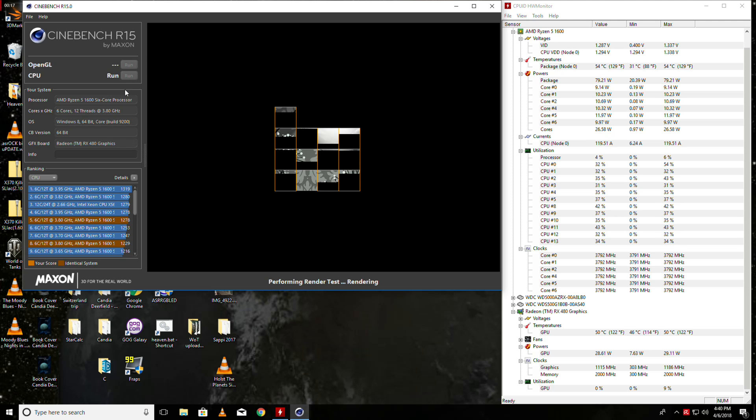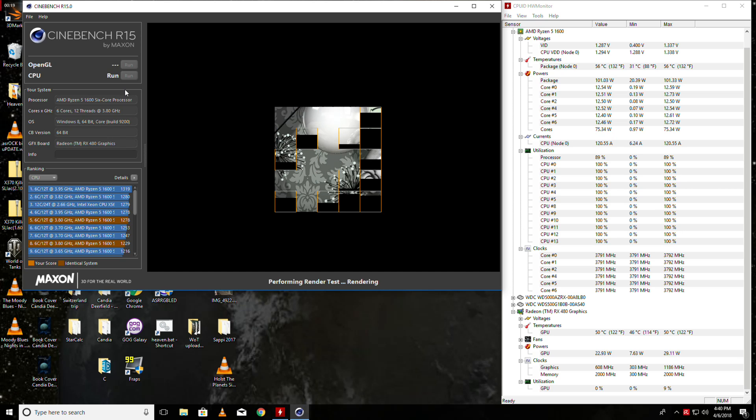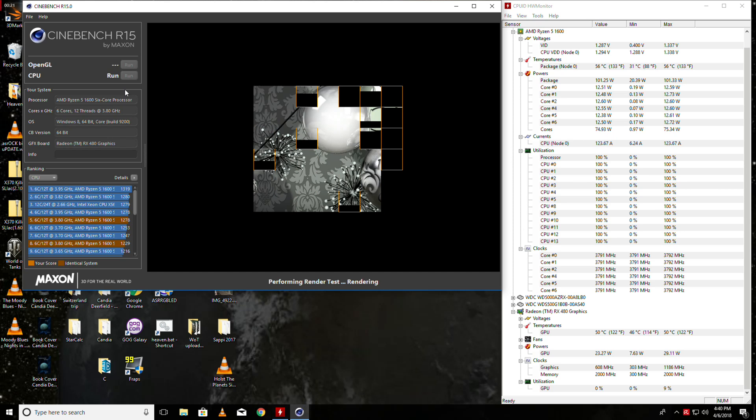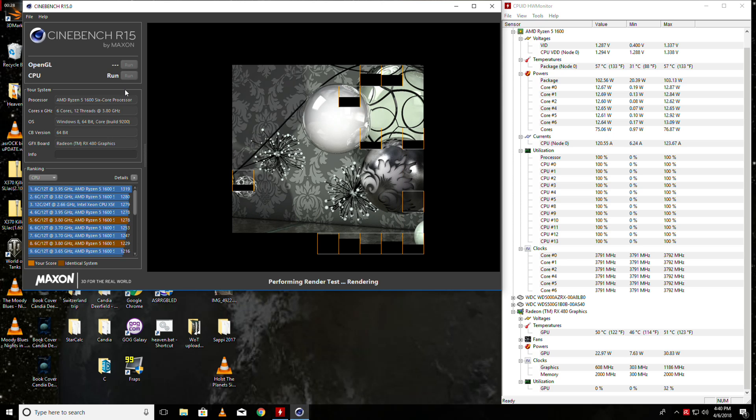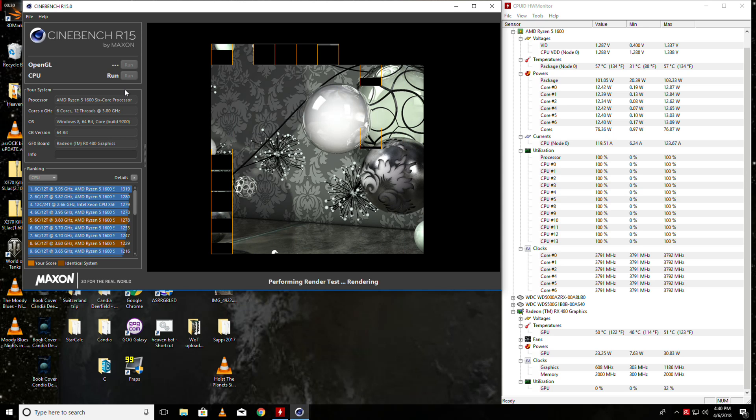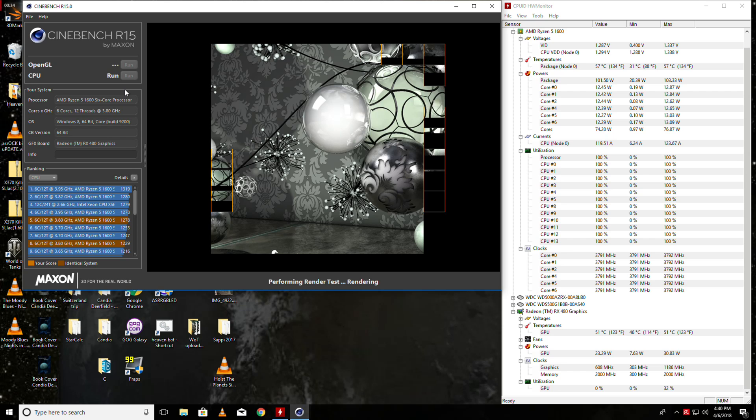So we know it's working and we're going to throw it into the case and we're going to start benchmarking. For testing stability, the first thing I do is run a Cinebench test. That way I can monitor everything real time. So far, so good — pushing 123 amps, not too bad for this board.